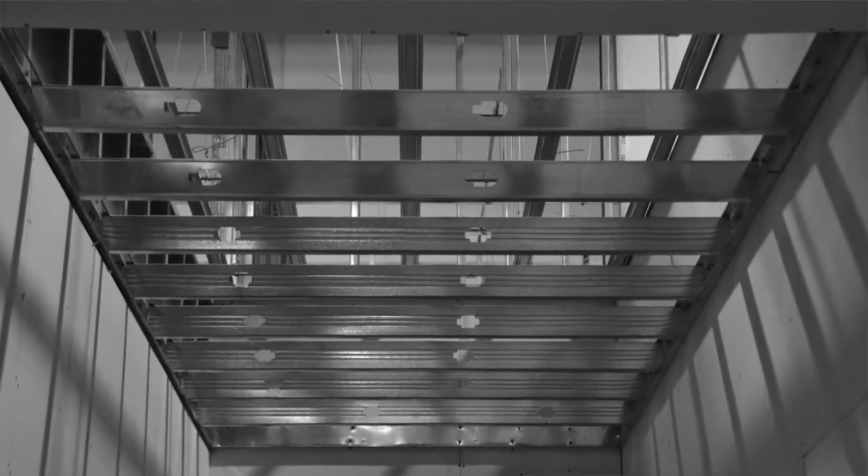How do you frame commercial drywall hard-lid ceilings? If you're framing with stud and track or black iron and hat channel, you have some limitations. If it's stud and track, your stud profiles are usually too high. If your profiles are low, like with inch and five-eighths stud and track, then your unsupported spans are low too.